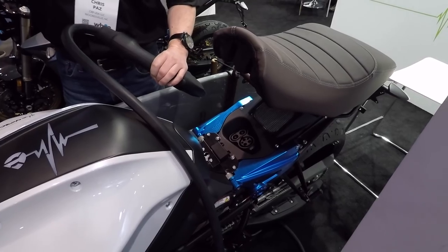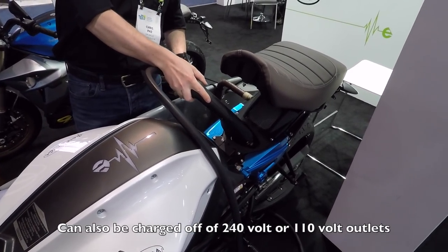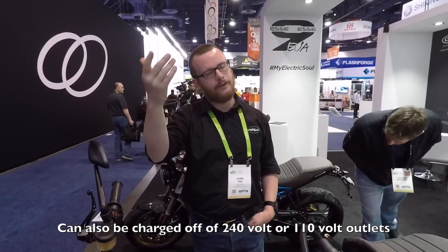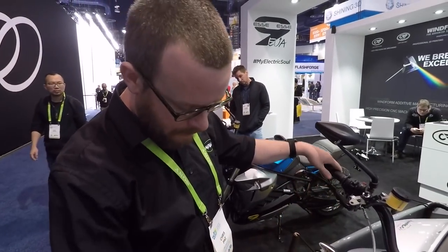You can also charge at home off 240V or 110V. Charge time off 240V is about two and a half hours, which covers a full charge at home overnight.